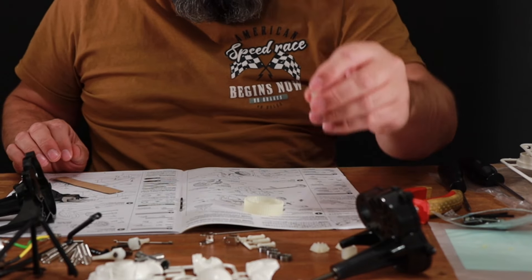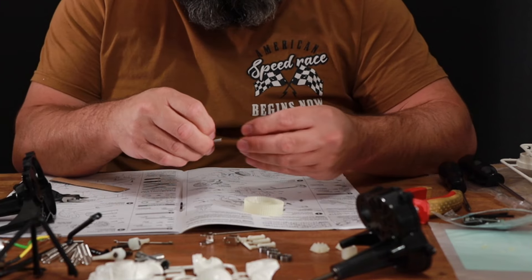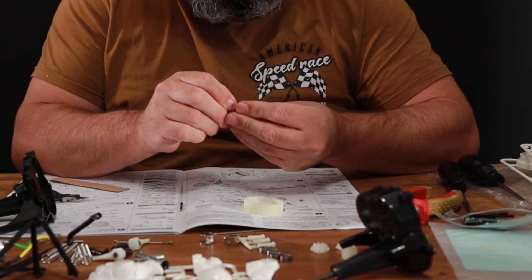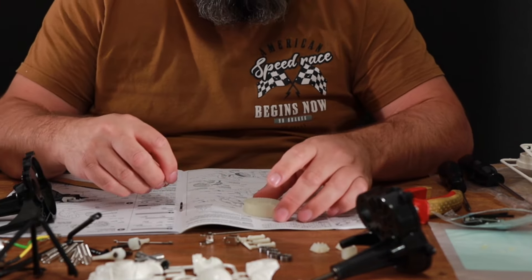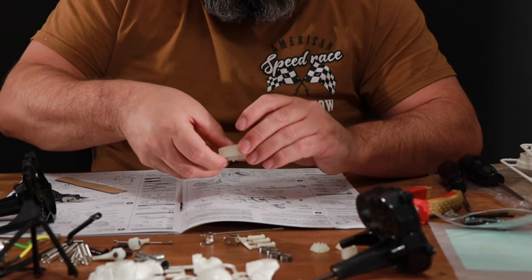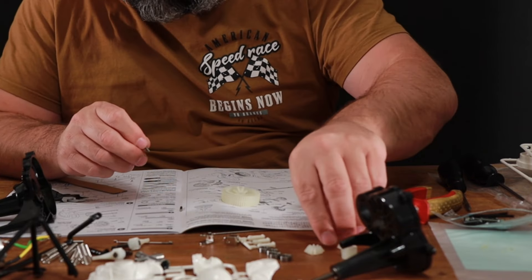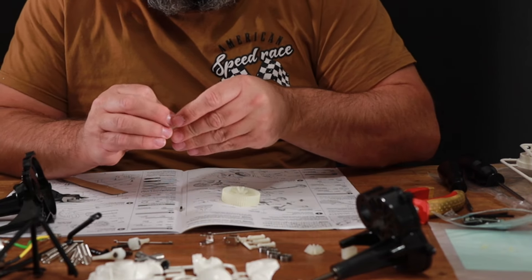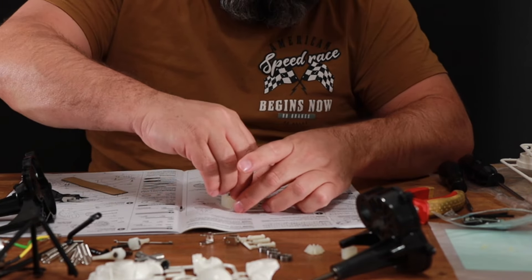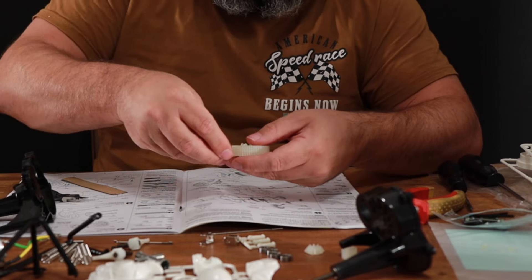We have got these gears here — just got to make sure you put them the right way around. Feed those in like so, and then that should fit in there. As far as diffs go, this is quite a straightforward build.